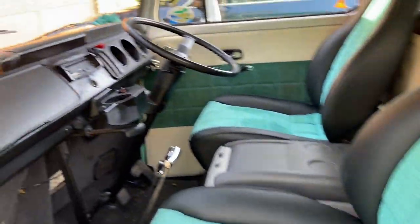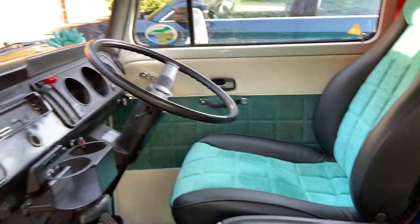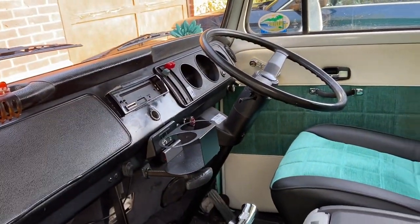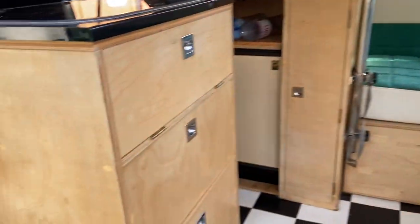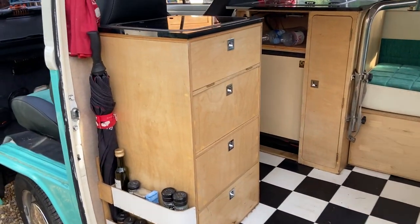We've got an electric fridge sitting between the two front seats, which is most handy. And then into the back — give you a quick show round. We've got furniture which I built about 10 years ago.